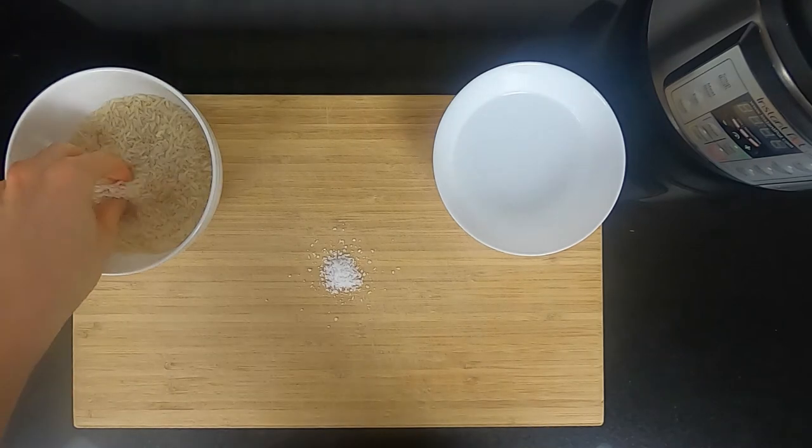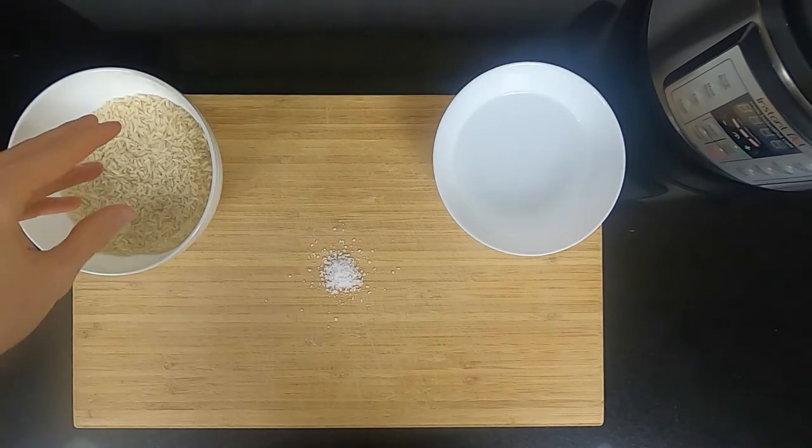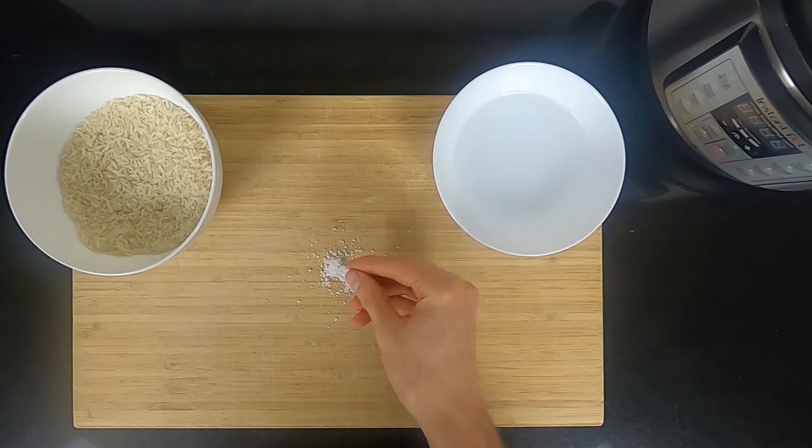We only have three ingredients: white rice — I'm using a jasmine white rice, but you could use basmati, you could use carnaroli, whichever you prefer — water, and salt.